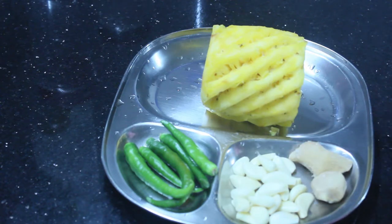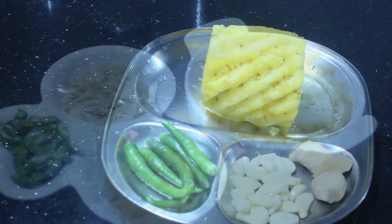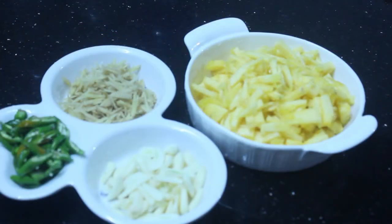I will stick with the pineapple at this time. I took the pineapple and, at that point, I will make it.